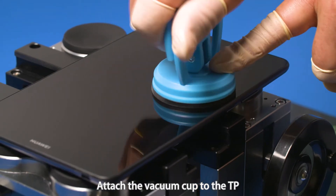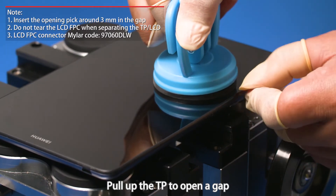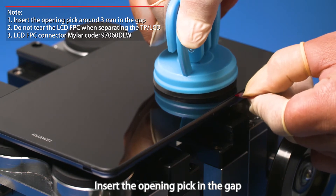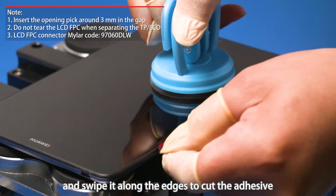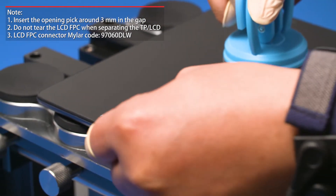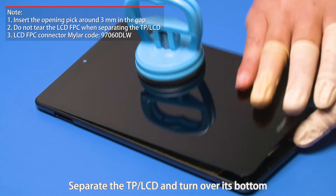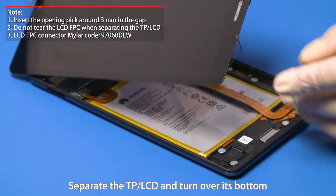Attach the vacuum cup to the TP and pull up the TP to open a gap. Insert the opening pick in the gap and swipe it along the edges to cut the adhesive. Separate the TP LCD and turn over its bottom.